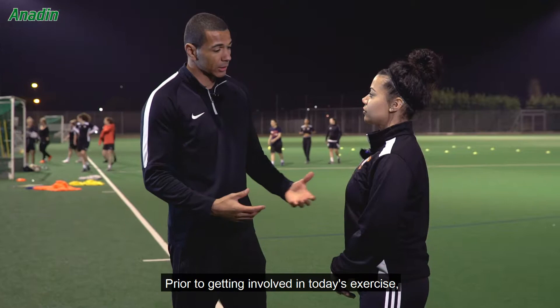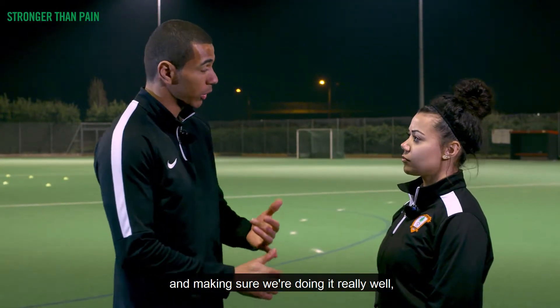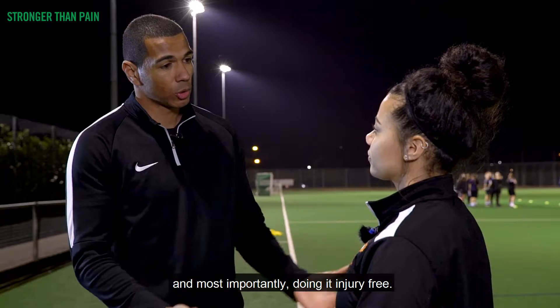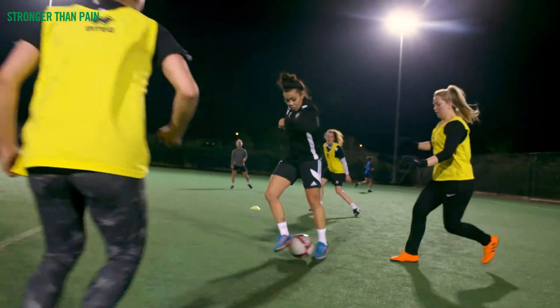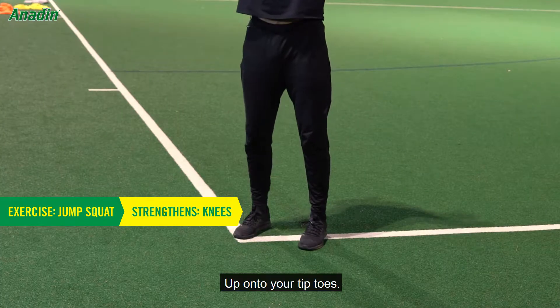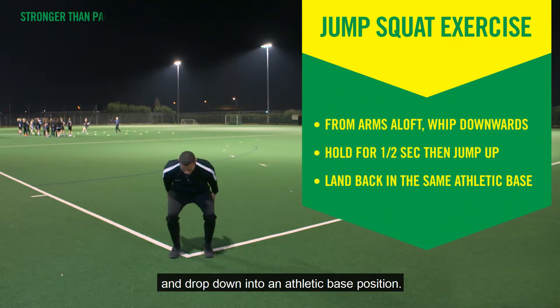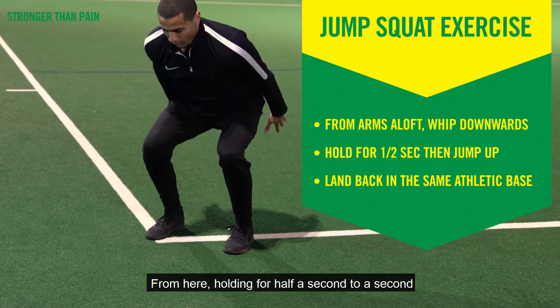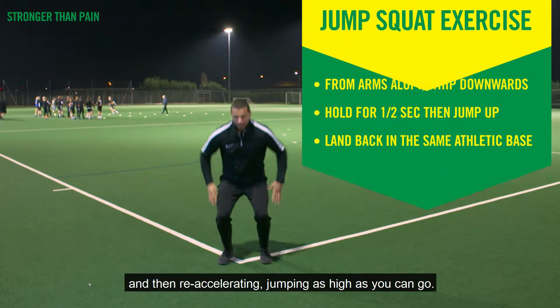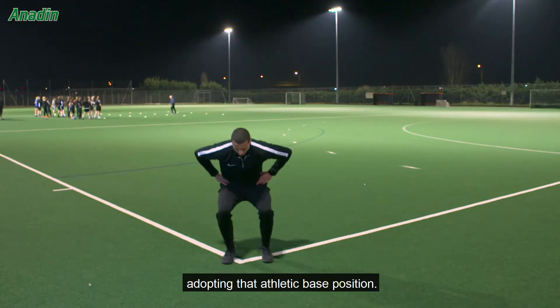Prior to getting involved in today's exercise, it's really important that we focus on the technical aspects, making sure we're doing it really well and most importantly doing it injury free. Standing nice and tall, hands to the sky, up onto your tiptoes — you're going to whip down with the hands and drop down into an athletic base position, holding for half a second to a second, then re-accelerating, jumping as high as you can go, and upon landing adopting that athletic base position.